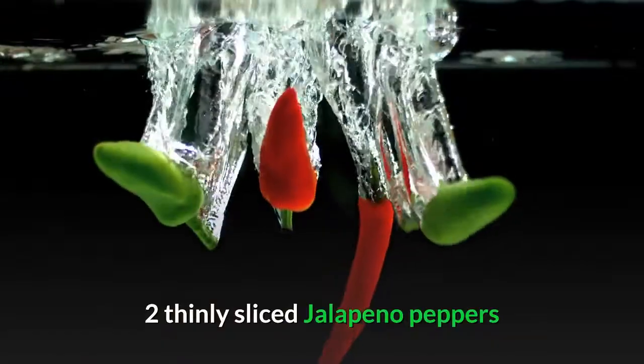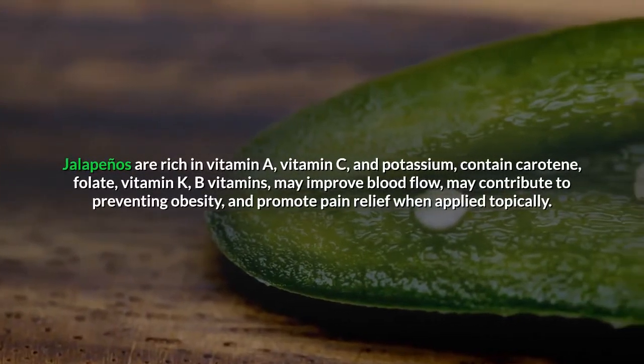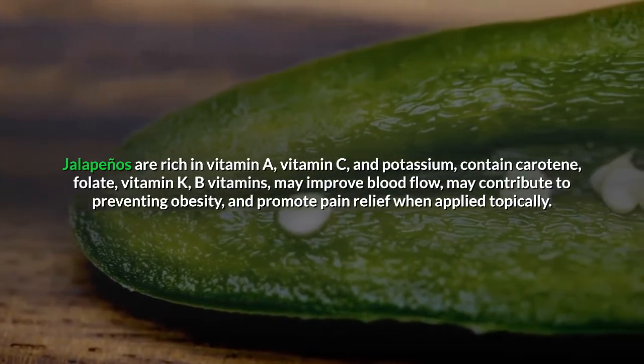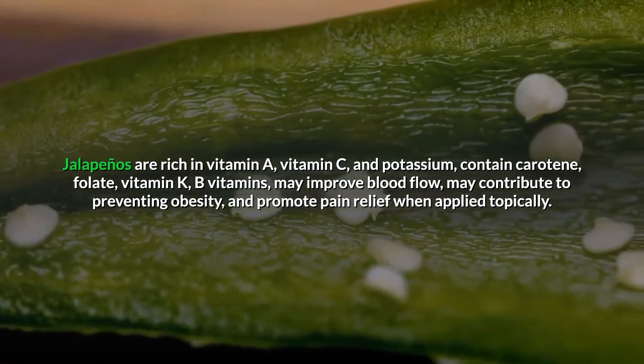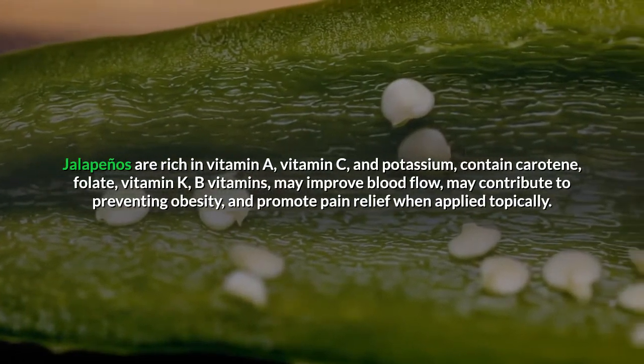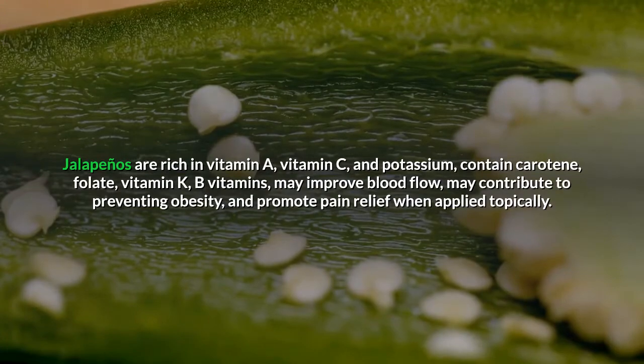Two thinly sliced jalapeño peppers. Jalapeños are rich in vitamin A, vitamin C, and potassium, and contain carotene, folate, vitamin K, and B vitamins. They may improve blood flow, may contribute to preventing obesity, and promote pain relief when applied topically.